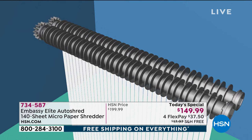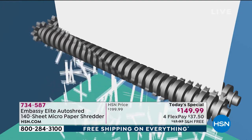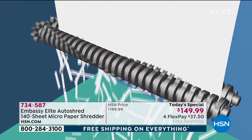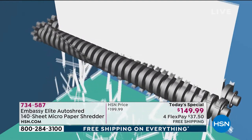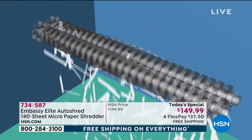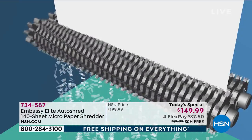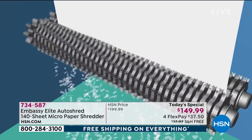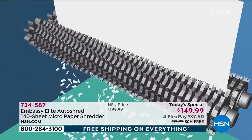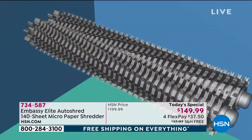Strip cut gives you 30 shreds per page. When you upgrade, you're getting more teeth — crosscut gives about 300 shreds per page, but if someone really wants your identity, they're going to be able to get through it. Look at the jump to micro-cut: the gears get bigger, the teeth multiply. Not only is it cutting finer, but we have the power to go through 10 sheets in the front and 140 just auto-feeding in the back.